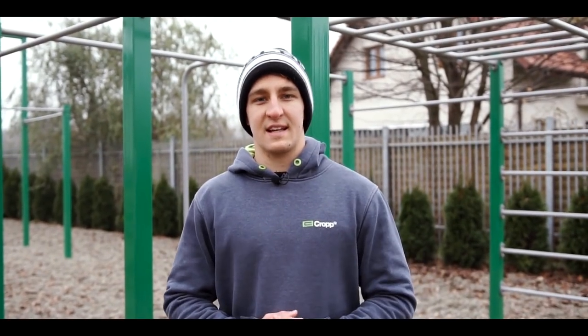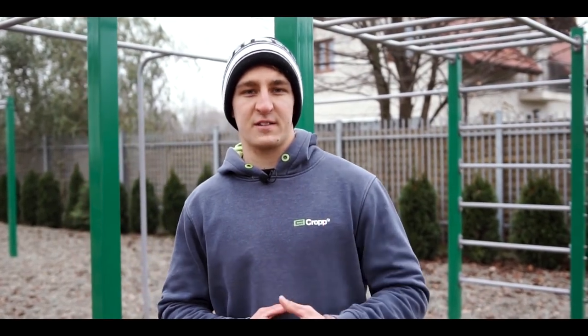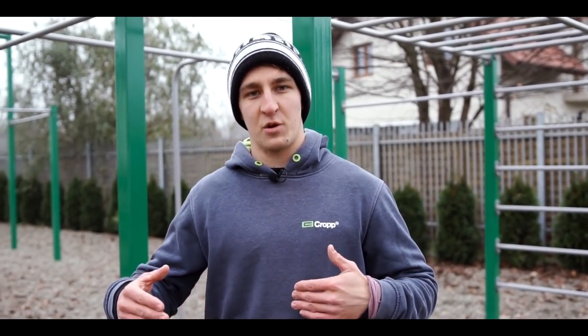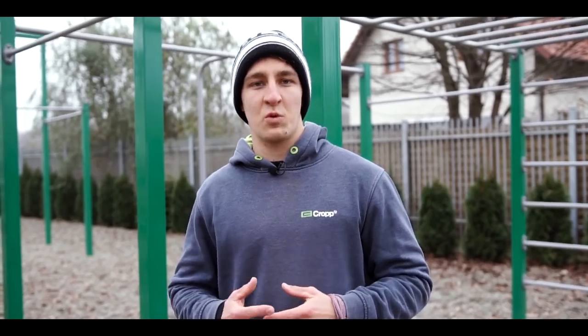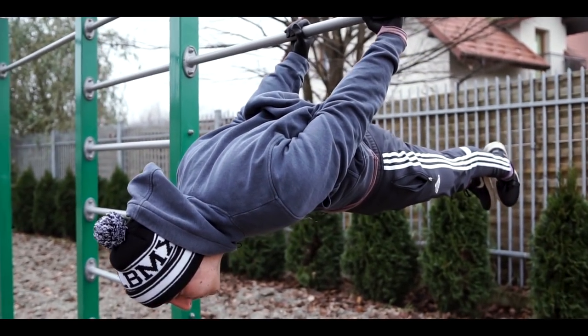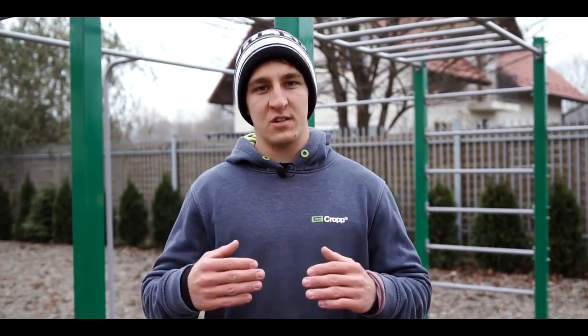If your back lever looks like a banana, I probably have a quick fix for this issue. Stop looking forward, because by raising your head your body will follow that movement and then it will bend, forming a banana shape. Look downwards, or just keep in mind to have your head directed downwards in a more vertical than horizontal plane.